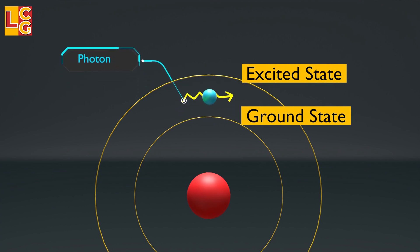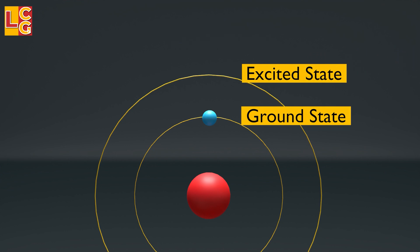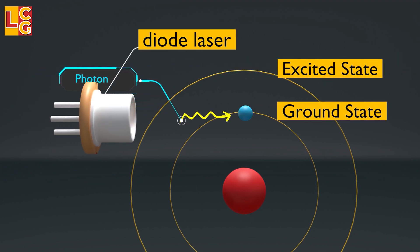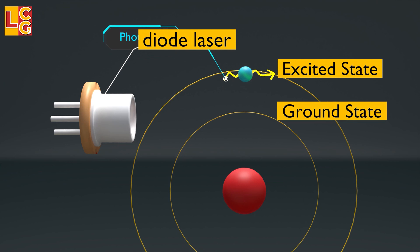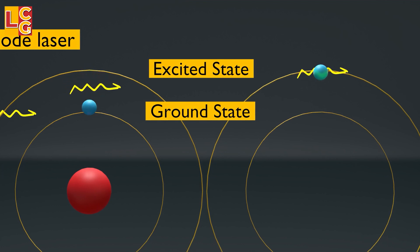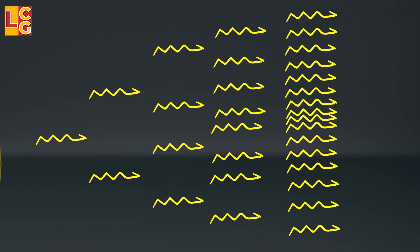Excited state is when there is energy, and ground state is when there is no energy. This release of a photon from the electron is what we call emission. The excitation of the electron does not happen naturally on its own — we need to start it. In the case of a fiber laser, it uses an inexpensive diode laser to pump photons to excite the electrons. When a photon is released from an electron, it will hit an already excited electron before it can go down completely. So instead of only one photon being emitted, two photons will be emitted. Then the emitted photons will hit other electrons and the number of photons will increase. This is what we call stimulated emission.